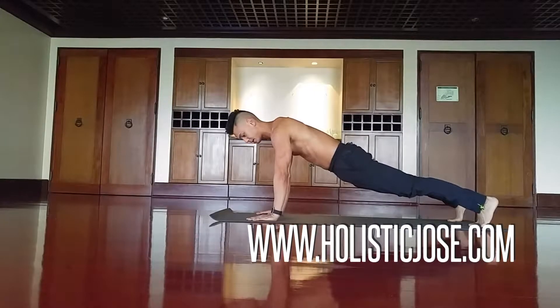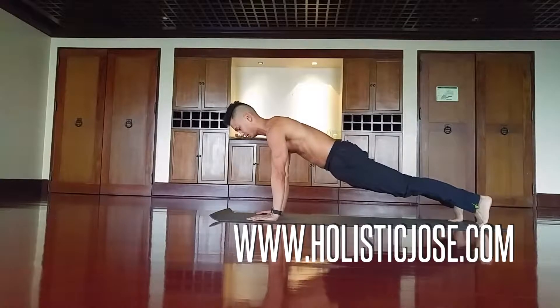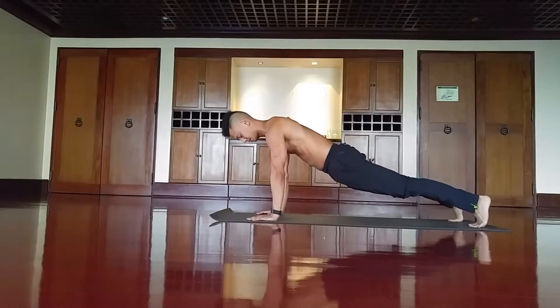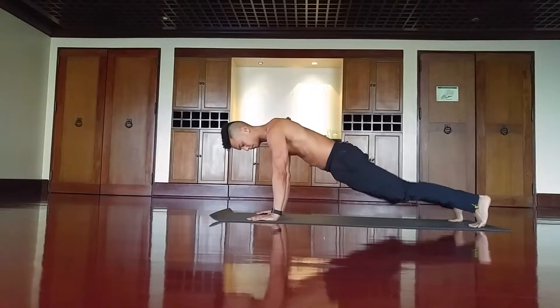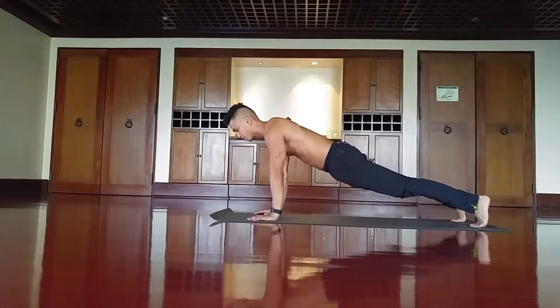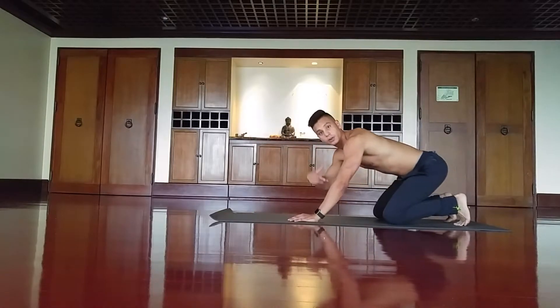The first exercise is a high plank. Make sure your hands are below your shoulders, locking your shoulder blades down — imagine screwing them down. Pull your toes toward your heels and your heels toward your toes, creating tension through the whole body. Hold your core tight, keeping straight alignment with your spine. That is a high plank.